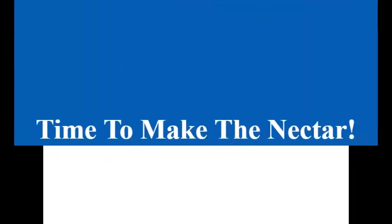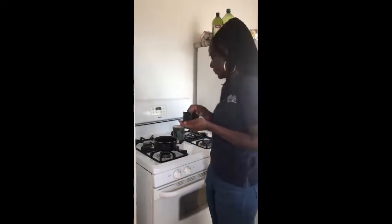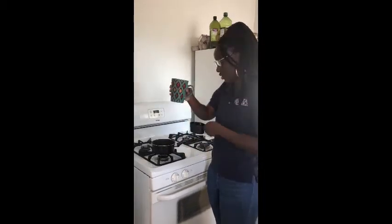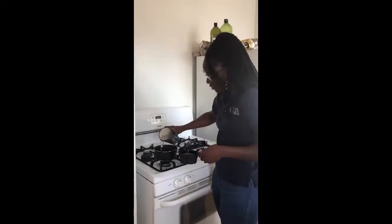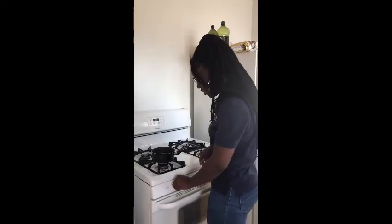Before we get to number two, I'm going to show you how to make the nectar for the hummingbird. For the nectar you're going to need half a cup of white sugar — pour it in your pot — and then two cups of water. Pour that in your pot as well. With adult supervision, or have an adult do this, you're going to boil it.